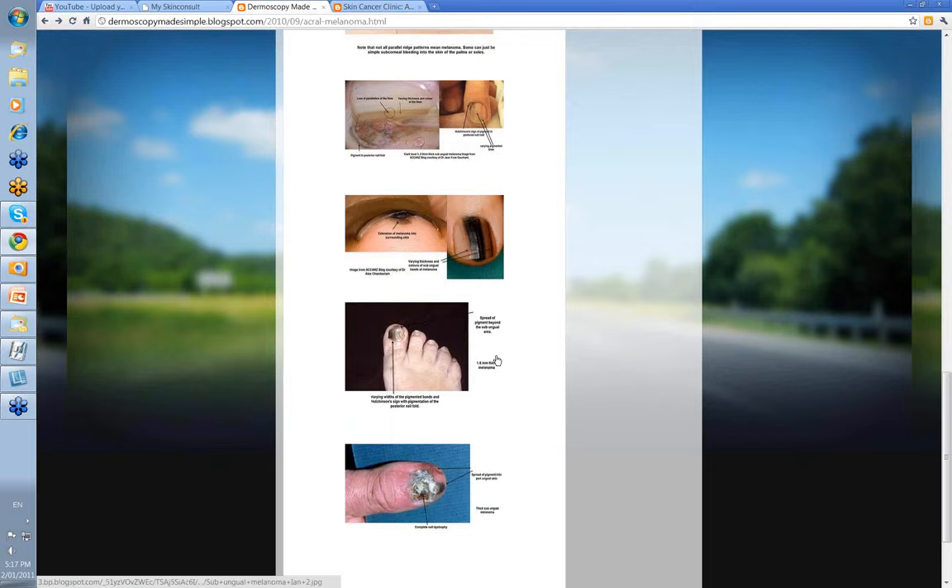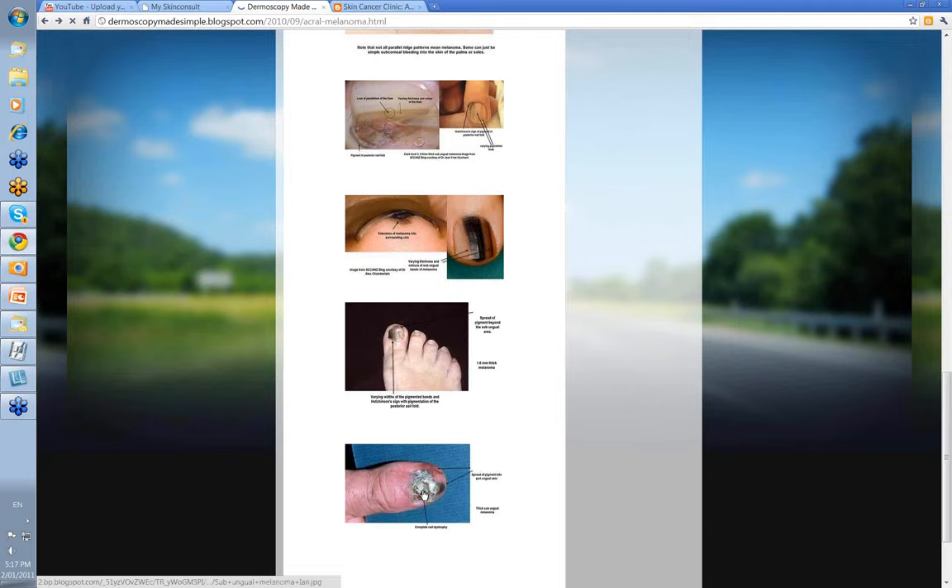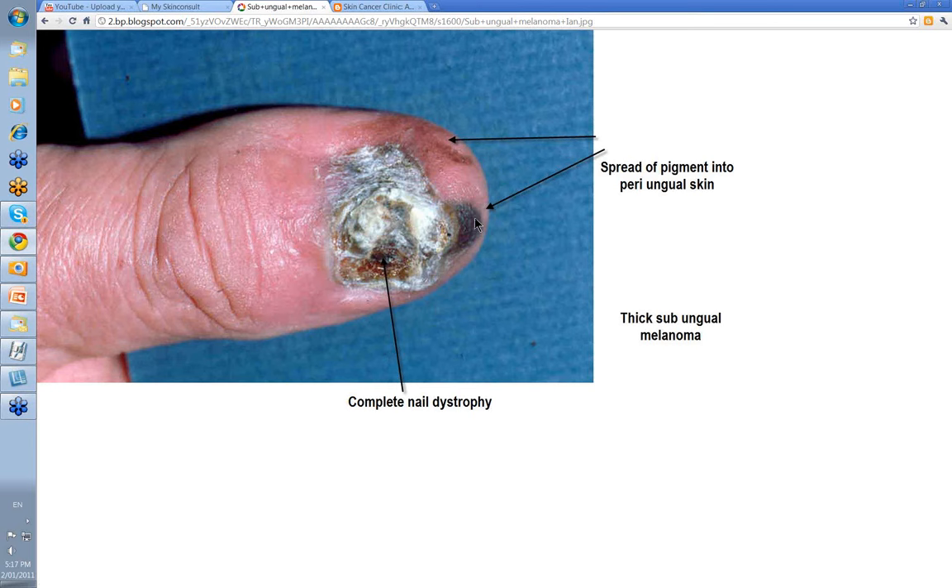A gentleman I saw before I had my dermatoscope — you can see the varying thickness of lines, the nail dystrophy, the extension of pigment onto the surrounding skin, and the prominence of pigment at the posterior nail fold. In this other case, you've got complete dystrophy of the nail from the melanoma, extension into the skin, and bleeding into the surrounding skin. These cases generally require amputation through the DIP joint, but often they're quite delayed in diagnosis — 2, 3, 4 millimeters thick before they're picked up, and often having already spread.